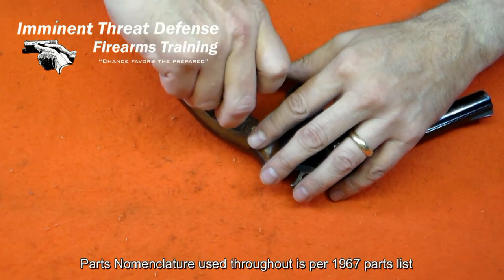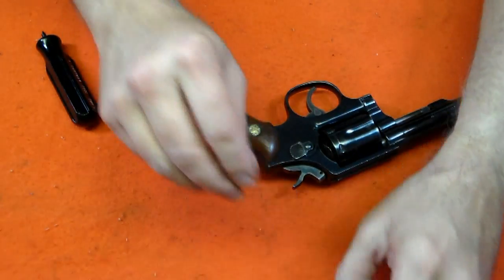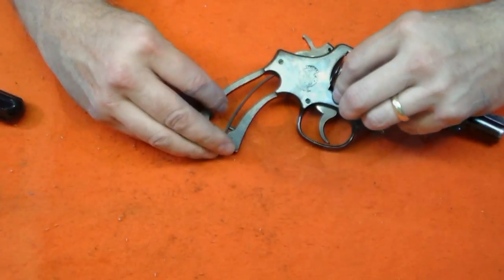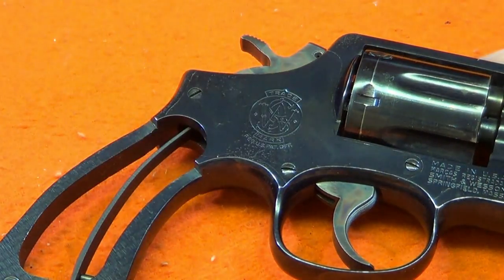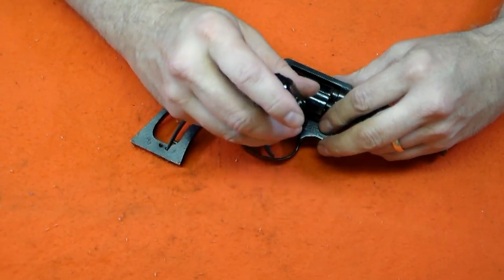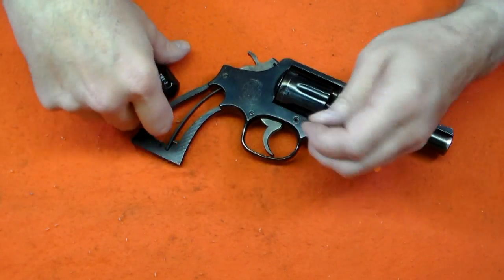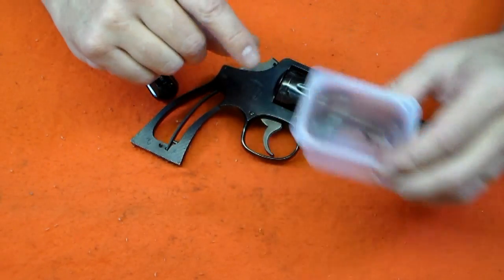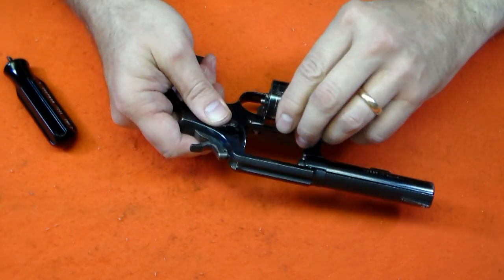The stocks on the Model 10 are held on with a single screw. Remove the stocks by pulling straight away from the frame, as there is an aligning hole and a stud. There are three side plate screws — one flat-headed screw and two crown-headed screws. The front crown-headed screw retains the yoke and the cylinder; this is a special screw, so keep it separate. With the front screw removed, the yoke and cylinder will slide out. Set those aside for later.